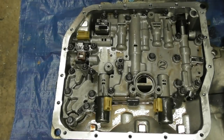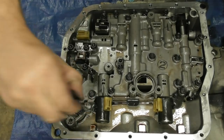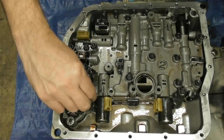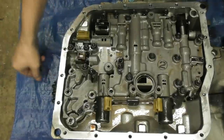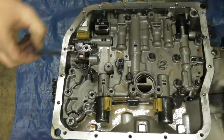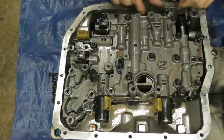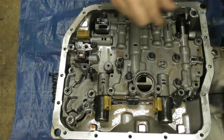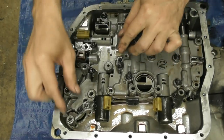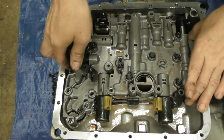I've flipped it up on its back so I can get this valve body off. There are 17 bolts in here I had to get loose, and there are three various lengths. I'm not going to go over all the bolt lengths. I believe that's all of them — yeah, that's 17. This should just come right off now, straight up.